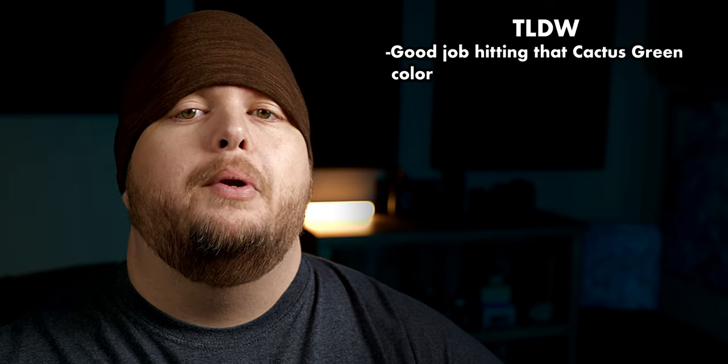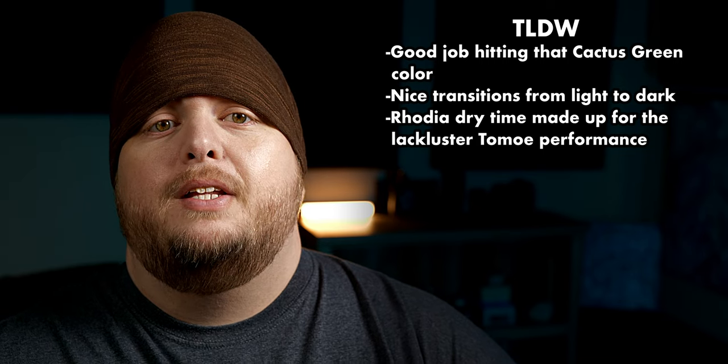As far as the color goes, I think that Robert Oster got this one spot on. The green reminds me perfectly of a healthy saguaro with a nice transition from those lighter tones over to the darker ones. Dry time on Tomoe was a little harder to stomach, but I feel that it was made up for over on Rhodia. Water resistance was also shockingly better than I was expecting, especially when you consider some of the other green inks we've reviewed on the channel. And overall, I found it to be very well lubricated in the pen, causing no hard starts after my 1 and 10 minute uncapped tests. So honestly, this one is my favorite of the four exclusive inks.